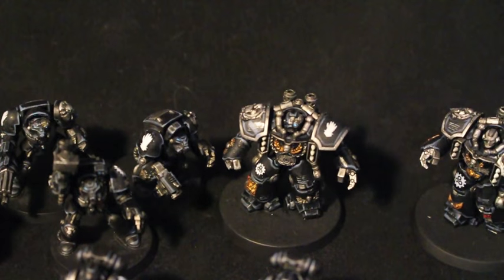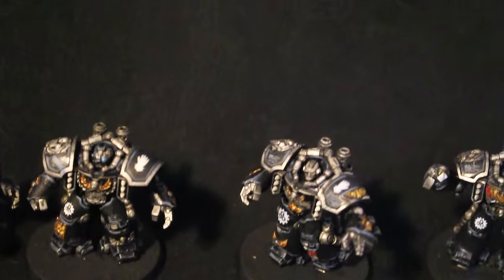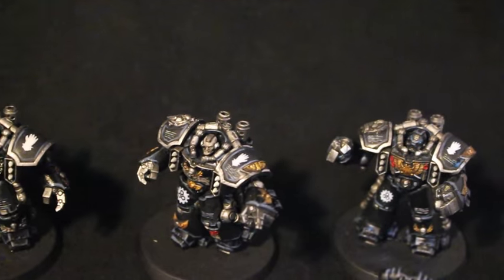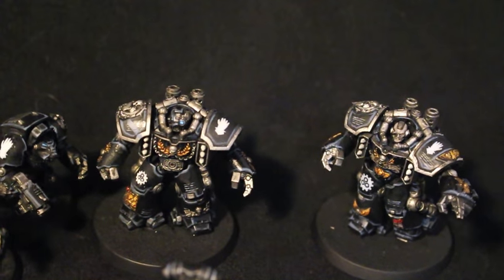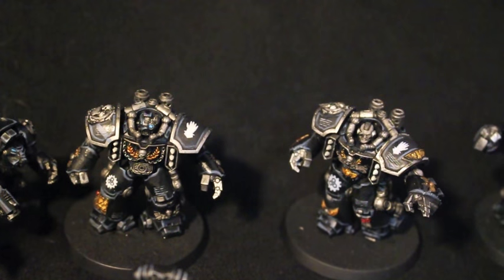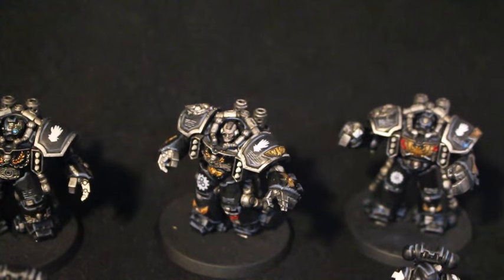You'll remember these Centurions from my last Centurion video. They are just finished up — a little bit of extra highlighting, a little bit of detail, some additional script added to their armor plates. Just very happy with the way they turned out.